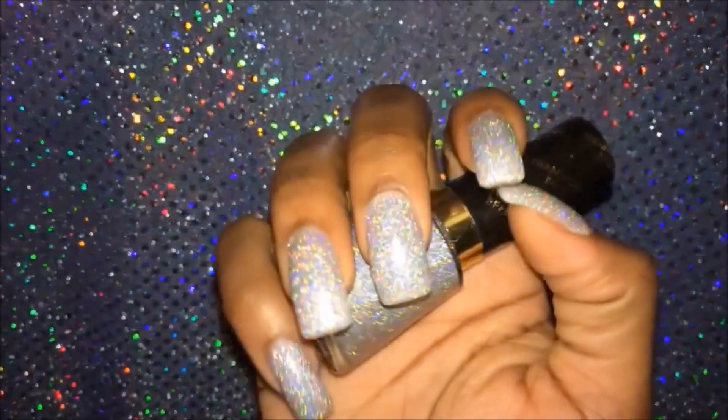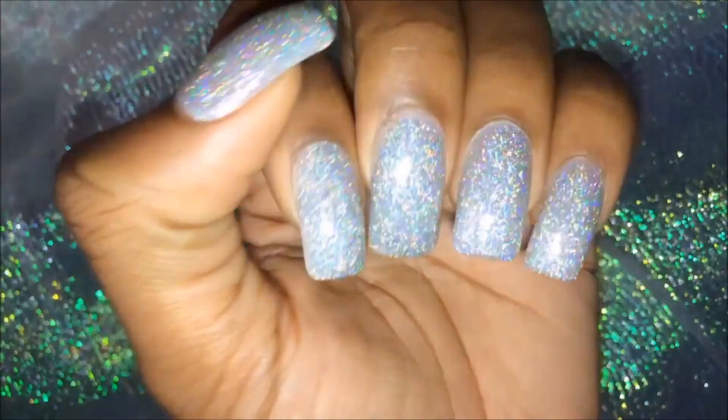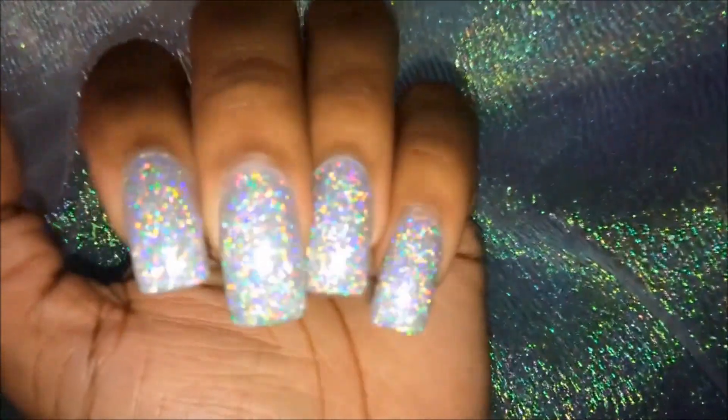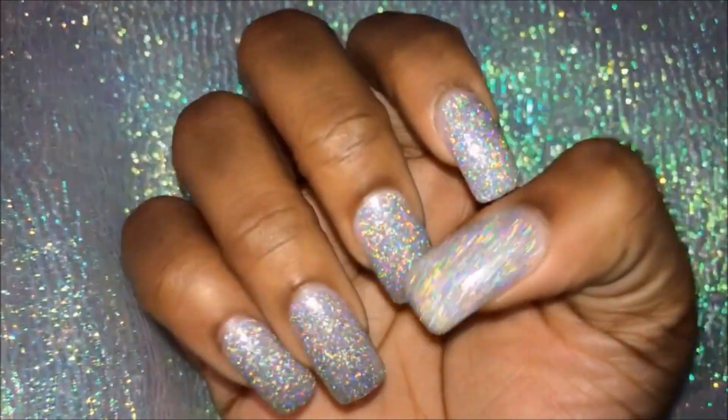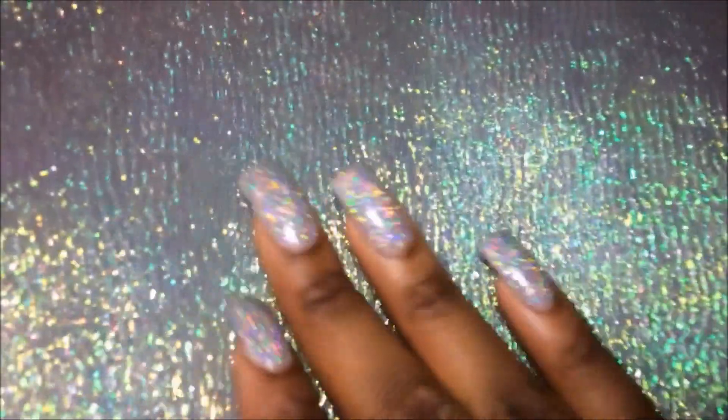Anyway, thank you guys for watching! I hope you enjoyed it. Make sure to leave a like and a comment — let me know how you guys like these nails. If you haven't subscribed already, go ahead and hit the subscribe button. I'd love to have you here on my channel. Thanks again for watching — peace out, honeys!